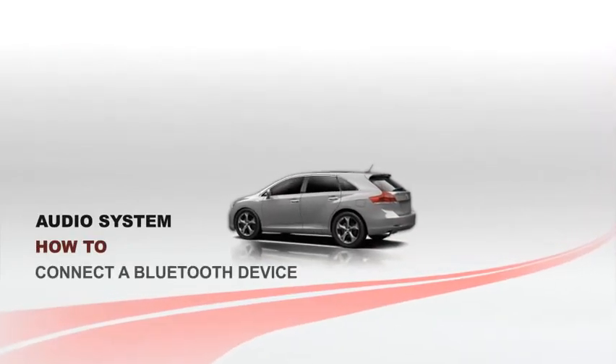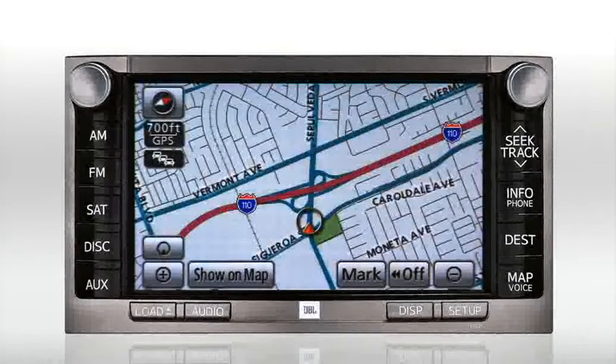Connect a Bluetooth device. To use a Bluetooth audio device, such as a Bluetooth adapter for an iPod, you must first pair the device with the audio system.